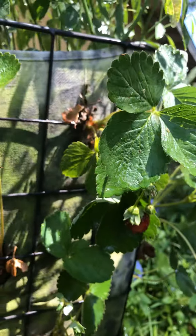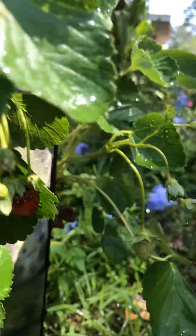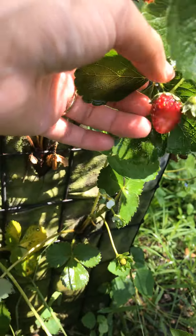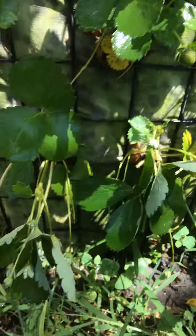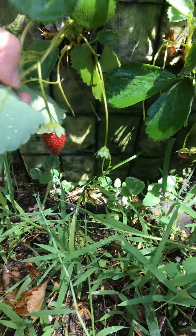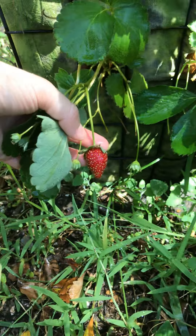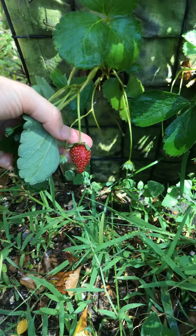We do have strawberries, but something ate them — some creatures are having fun with the strawberries. We'll have to figure it out. Look at that, there's one there. Anyways, this is my strawberry plant.